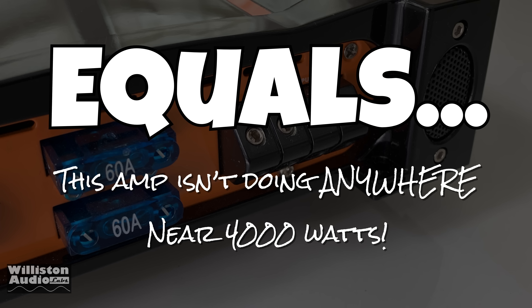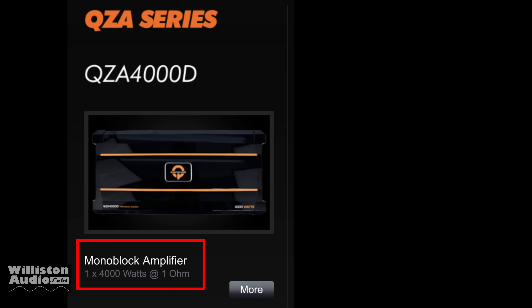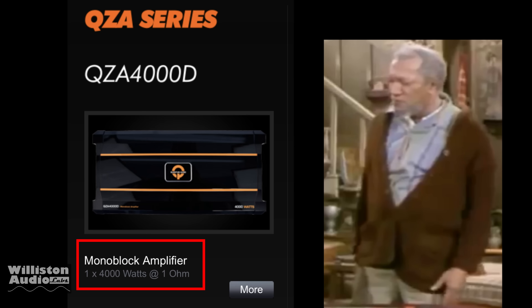So why do you have to put 4,000 watts on the amp? Once again, more lying and cheating. What do you have to say about that, you big dummy?